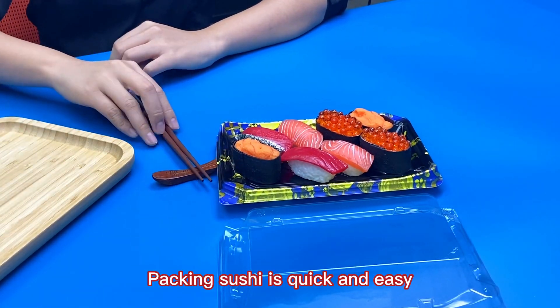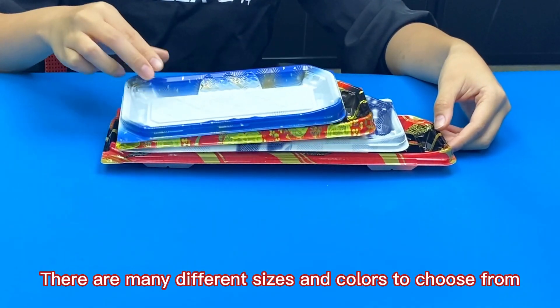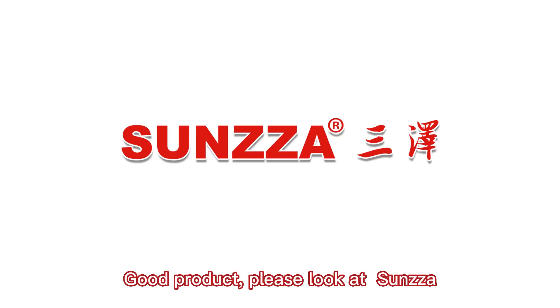Packing sushi is quick and easy. There are many different sizes and colors to choose from. Good product. Please look at Sansa.